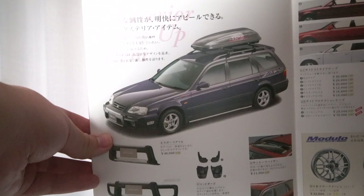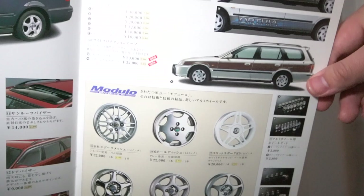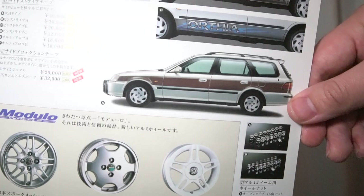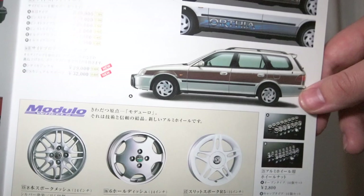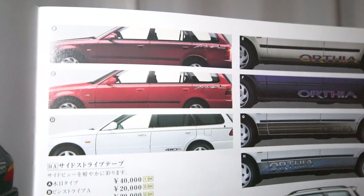Flipping to the next pages you begin to see more practical options: mud flaps, two different styles of bull bars, smoker's vents, and even a functional tailgate handlebar. On the next page you'll see a wide range of graphics and wheels — and yes, you absolutely could have ordered woody graphics for your Orthea. Up top are pinstripe options, one of which John has on his Orthea — the vibrant pink and purple colors just scream 1990s.